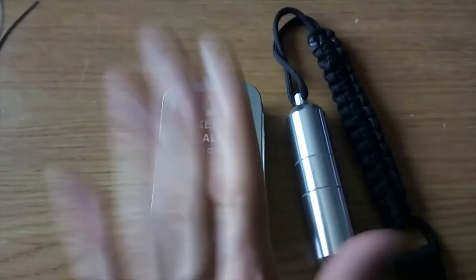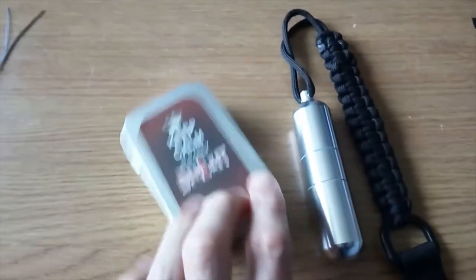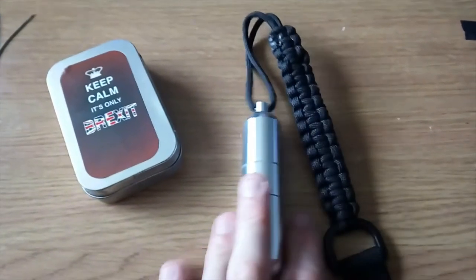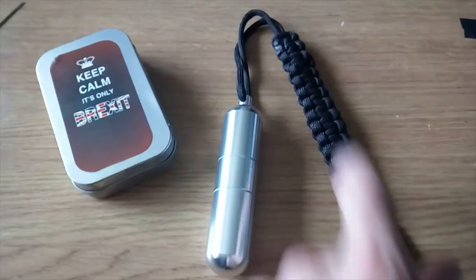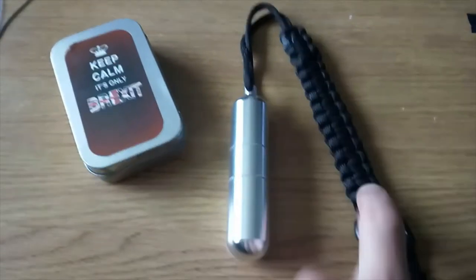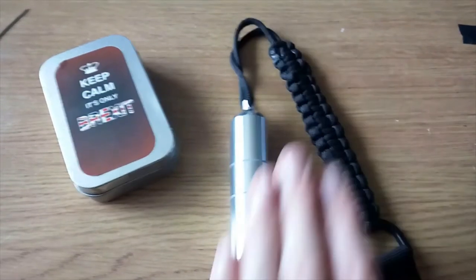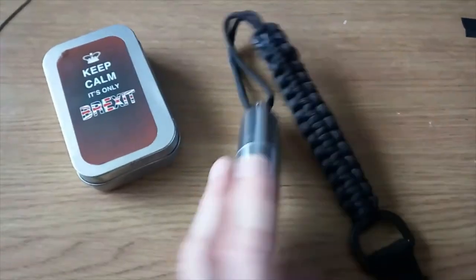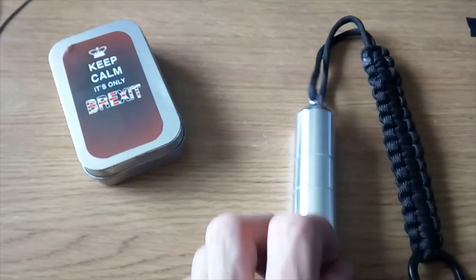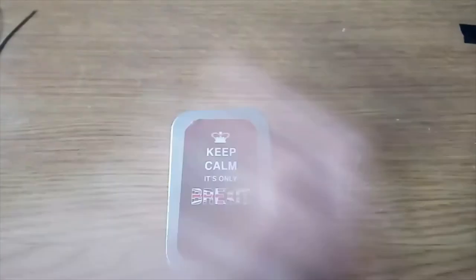Hi guys, welcome back. As I was saying, this is my emergency fire kit for my rucksack, and this here is my emergency fire kit for my jacket - my smock. This is not the lanyard for my smock; this lanyard here is what's going into my rucksack. I do have another one of these - not as a fire kit but something else which I will show you later. But first we'll go into these kits; I'll go into this one first then this one.